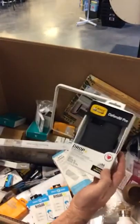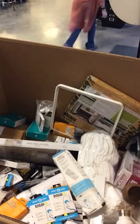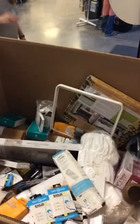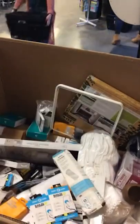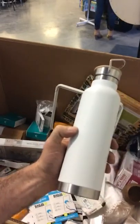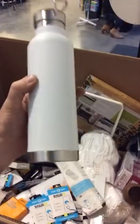We've got an OtterBox Defender Pro for the iPhone 12. We get a lot of water bottles and stuff like this. Clarissa and I have been talking about it — we are actually going to try to get a bunch of these bottles and put our logo on them. So if you want to sport a Lost Treasures one, you'll be able to do that.